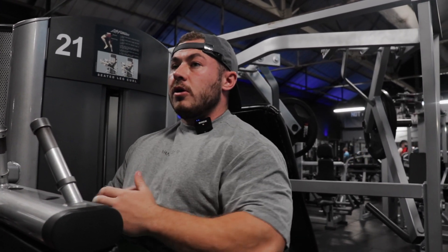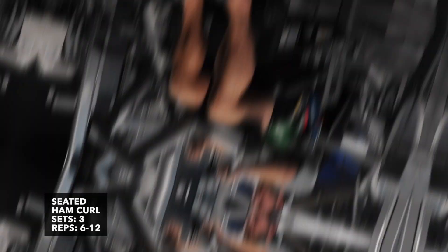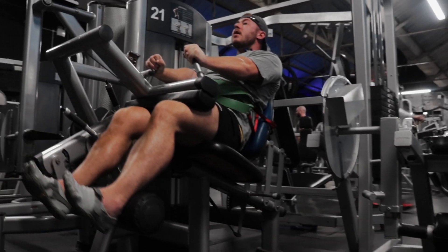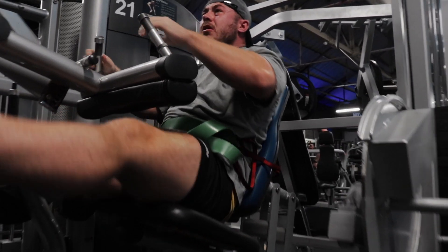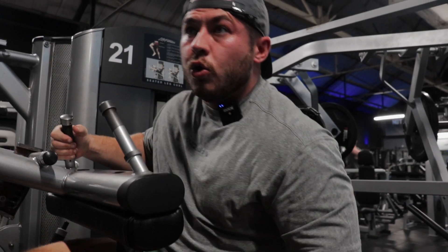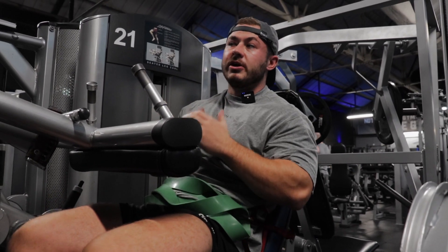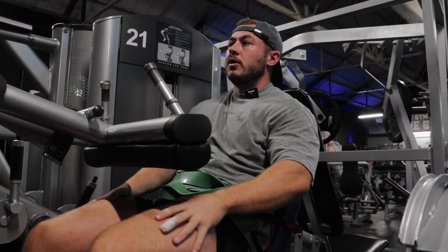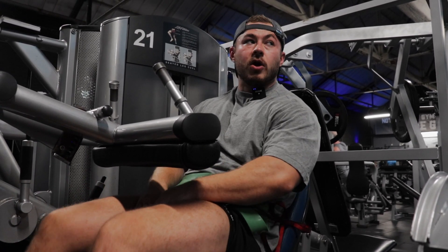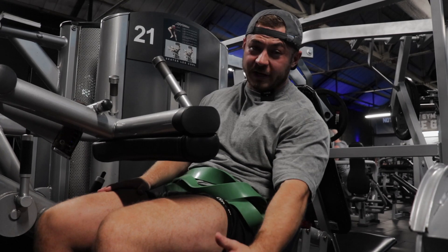Bang on — feeling the muscle contract. Ready for proper sets now. That's up 2.5 kilos, same rep range, so I'm happy with that. That's in around the 10 mark, so that's perfect. This is such a great movement because you can fully get your hamstring shortened, so you need to make sure the most important part is getting it fully contracted.